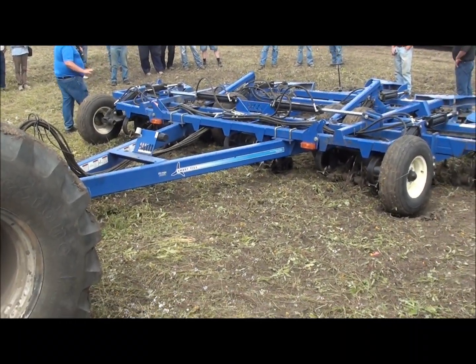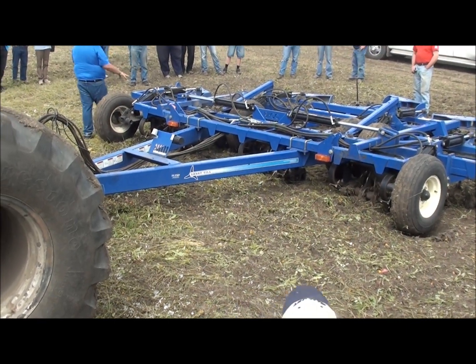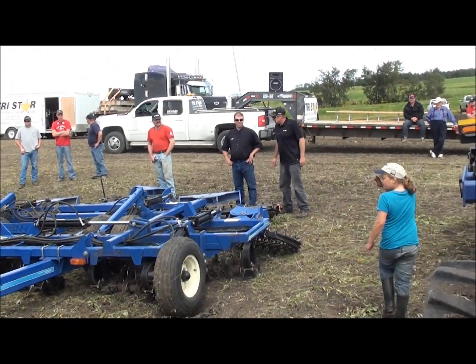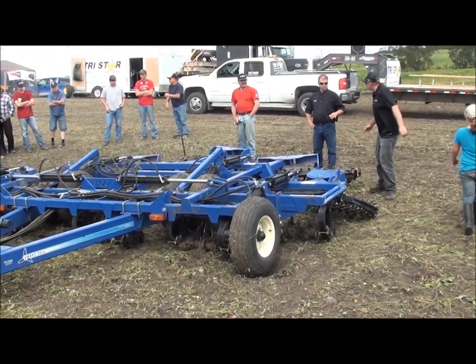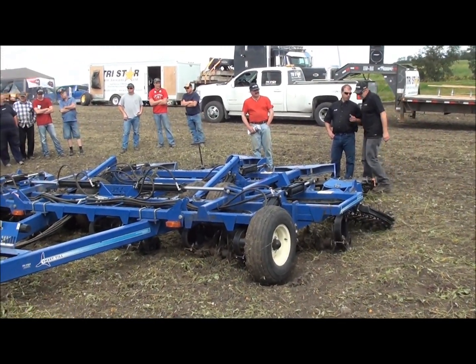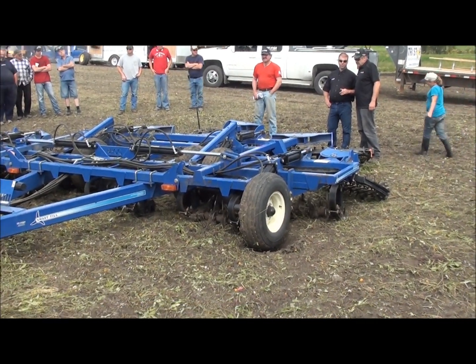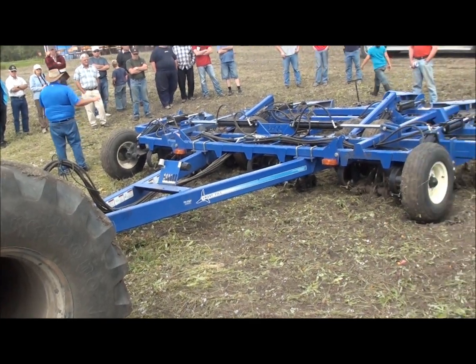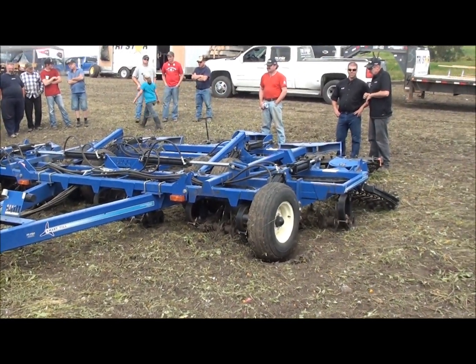So it's a great combination with this unit. The tines by themselves — the Smart Tilt tines by themselves — will throw up little lumps and create pockets. And then the harrows do a great job of coming in and working the surface. That's what actually works your residue, gets it to break up and decompose. This is what's going to give you a leveling, because there's not a lot of sideways movement with the tines.